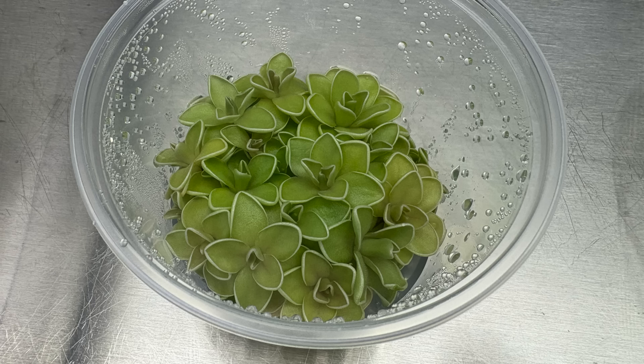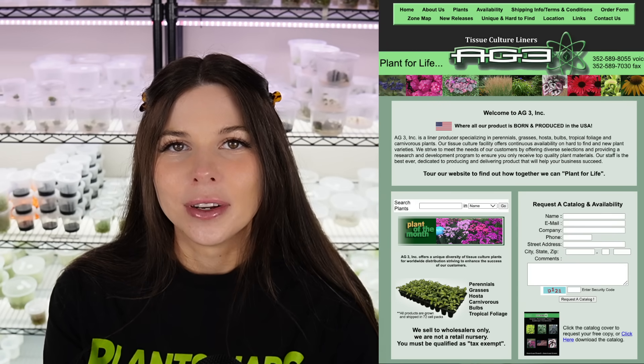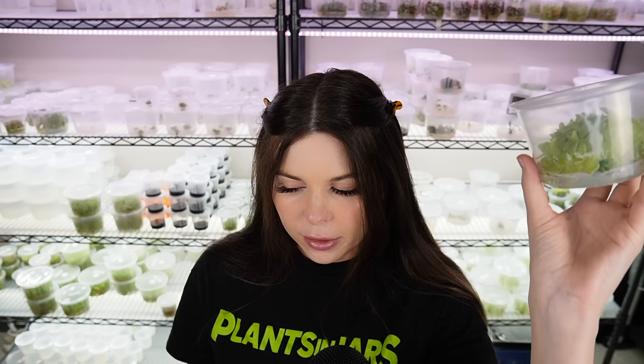Next question: have you ever tried TC for carnivorous plants? Is it even possible? Yes, it is totally possible — they actually grow pretty well in tissue culture, at least the ones I've worked with, which have been pinguiculas and venus flytraps for the most part. AG3 is a large tissue culture laboratory in Florida where they grow tons of carnivorous plants and then acclimate and ship them out. I only recently got interested in carnivorous plants — the ones shown at the beginning of the video are carnivorous plants.